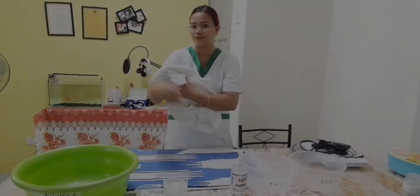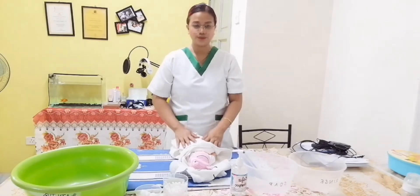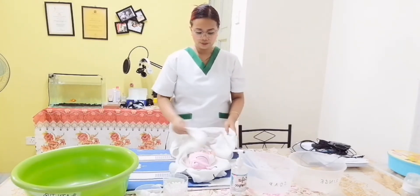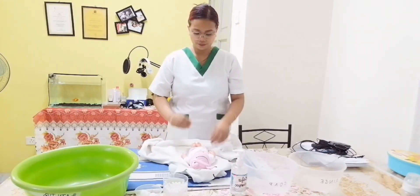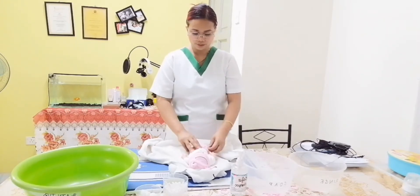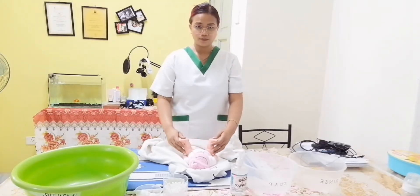Take the baby to the countertop in a cradle position. Undress the lower extremities, check the diaper if soiled — in this case the diaper is soiled — and fasten the diaper. Use the cleanest part of the diaper to wipe the baby from top to bottom.